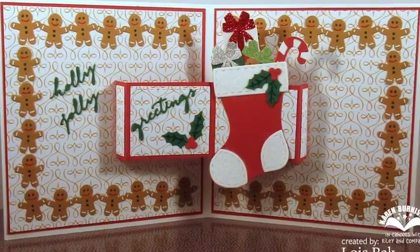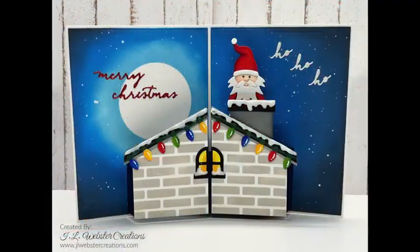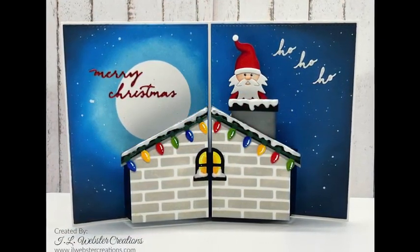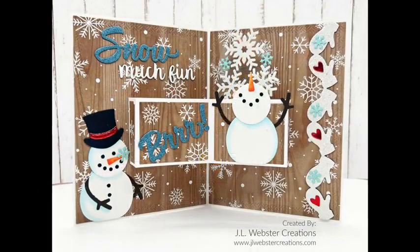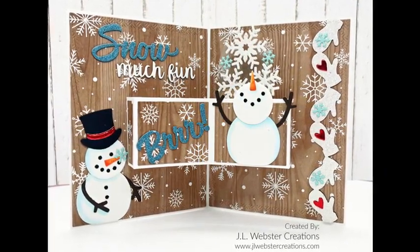You can see that in this card by Lois: Stocking Pop-Up, Christmas Borders One, Small Script Christmas. Jen Webster used the Stocking Pop-Up to animate Santa Claus coming up and out of a chimney. Jen also used the stocking mechanism to animate a cute snowman card where she's got snowflakes on acetate that pop up from behind the snowman.